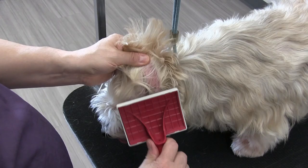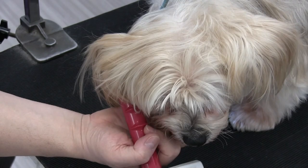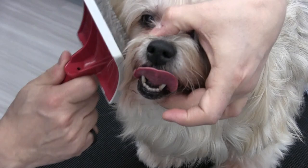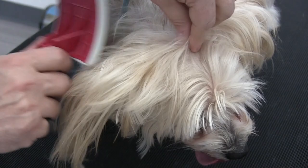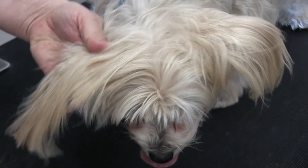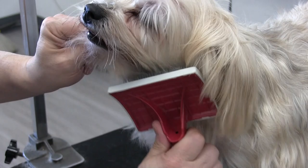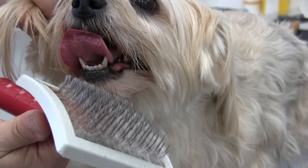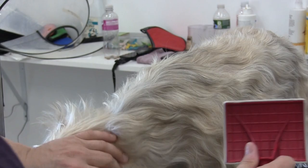We're doing the ears here. Positioning Noelle so that I can safely brush her face again — watch the eyes. Just lifting the ear and getting behind the ear. Noelle comes to us once a month, guys, so she's never really in that bad of shape, and part of the reason for that is what we're doing right now.